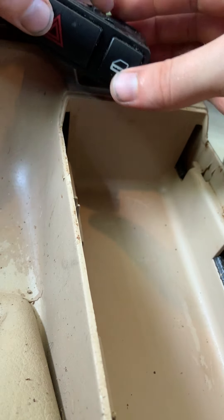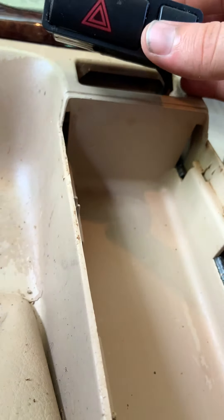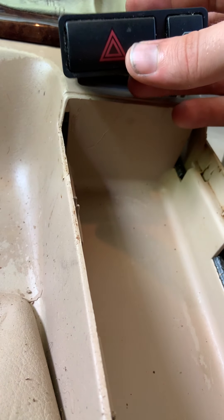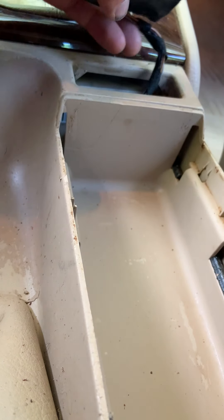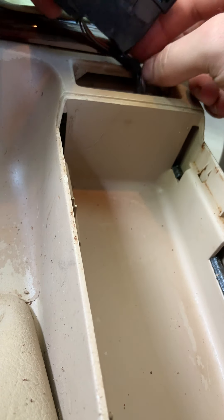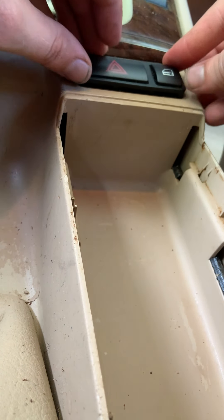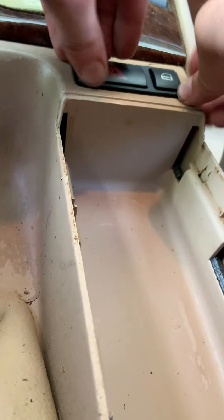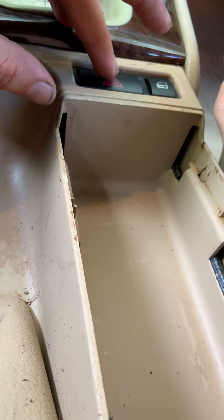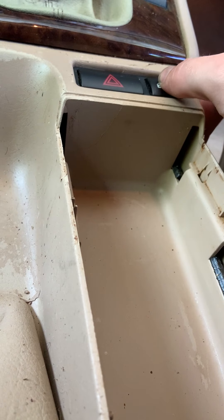Flashers are working. Lock switch is working — I'll have to shut the door to show you that one. Got it back installed. Let's just double check and make sure it still works while it's in there. Flashers work. Shut the door. Lock switch works. Awesome.